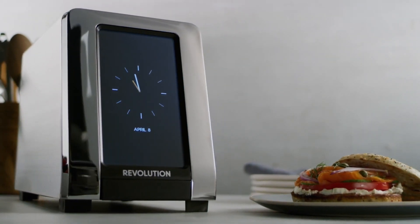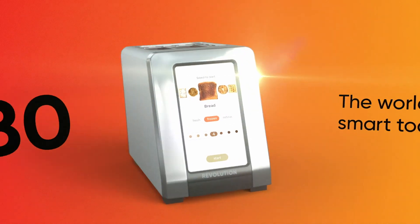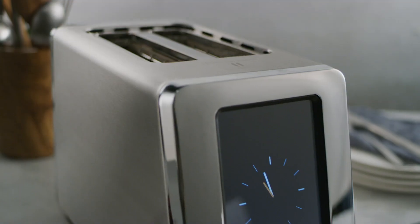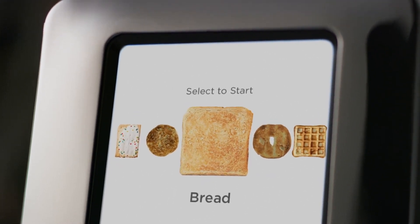You've never seen a toaster like this before because it's never existed before. Introducing the R180, the world's first high-speed smart toaster from Revolution Cooking. Featuring the biggest advancement in heating technology in over 100 years, and the first ever user-friendly digital touchscreen display.